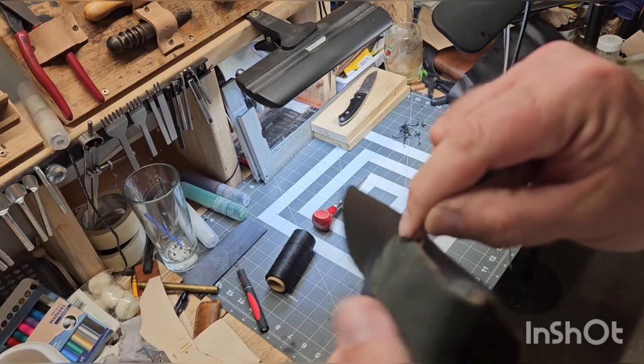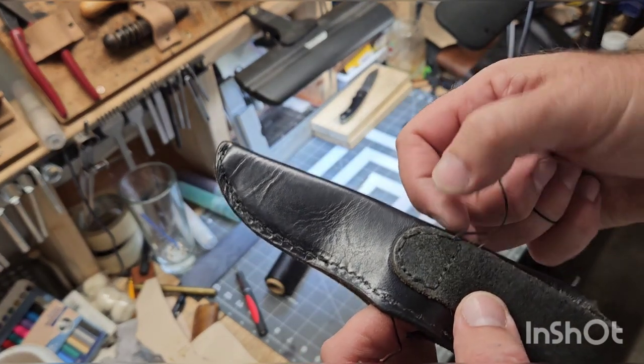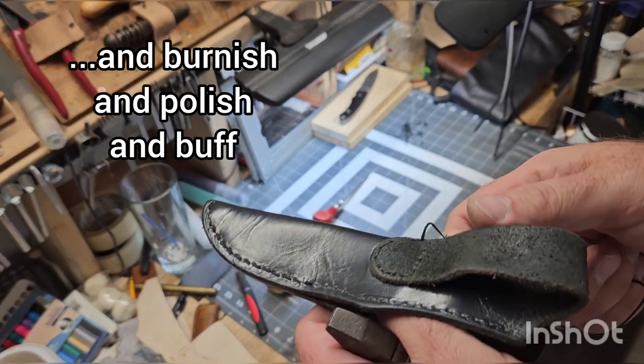I just got one more stitch here on the corner and then we'll run it over and back and be done, then get the side zipped up — but for the most part we're reattached, back in business.